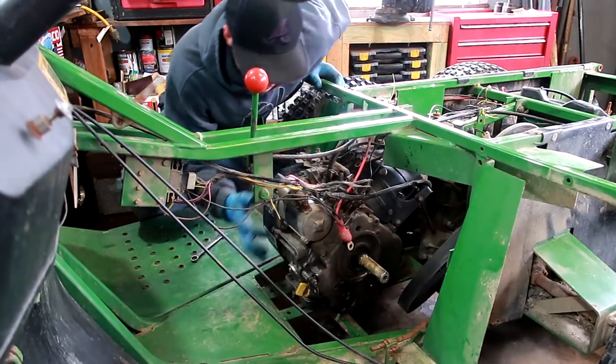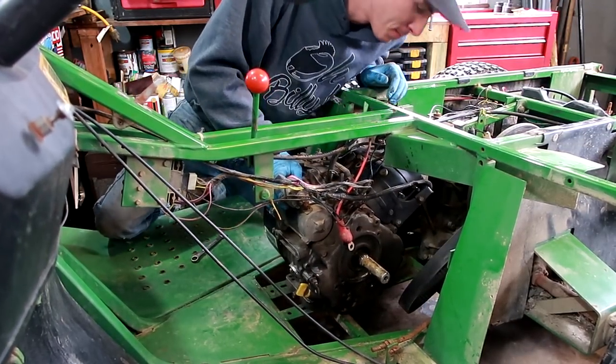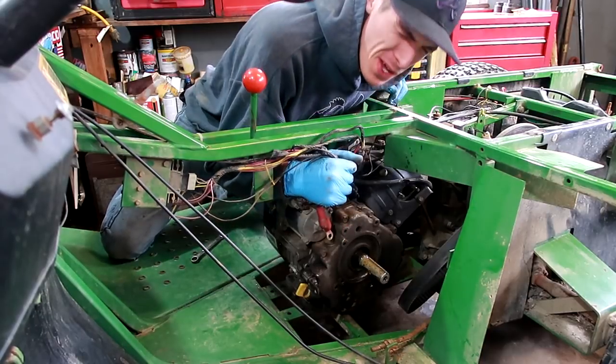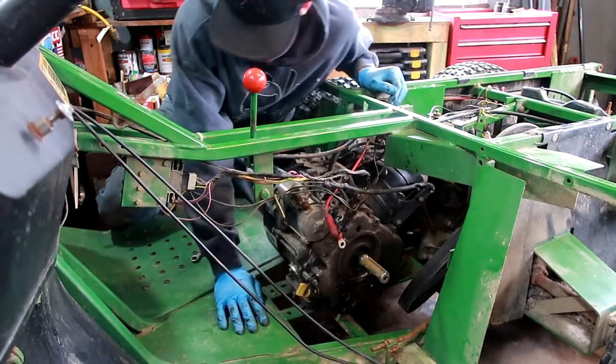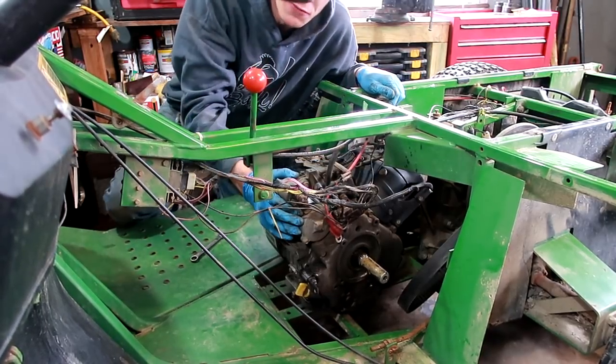What I've learned in the past is before you start reefing out everything and trying to be forceful, you just double-check and make sure everything should come apart — and even then, stop and think before you force it.